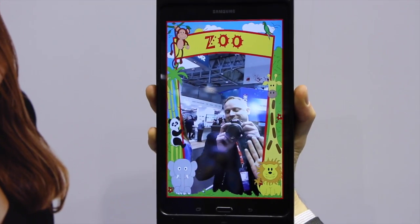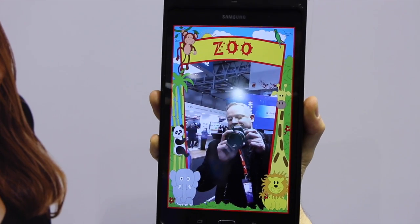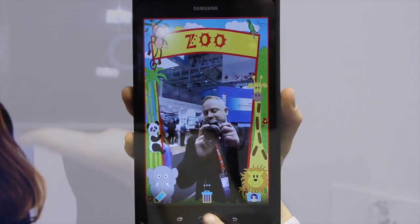Here we've got the selfie app. We'll take a picture here — and here we have a picture of a very surprised person having a nice selfie.